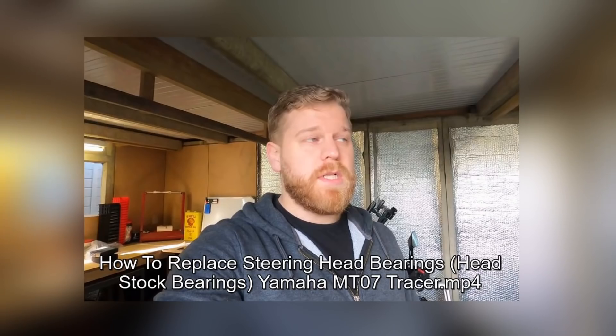My name's Man, welcome back to the shop. Today someone sent me this video — the guy's called Sam Vincent. I hate to kick people when they're starting out; he's got 223 subscribers. He got an advisory on his Yamaha MT07 MOT for a notchy steering head bearing, so he decided to challenge himself to replace them.